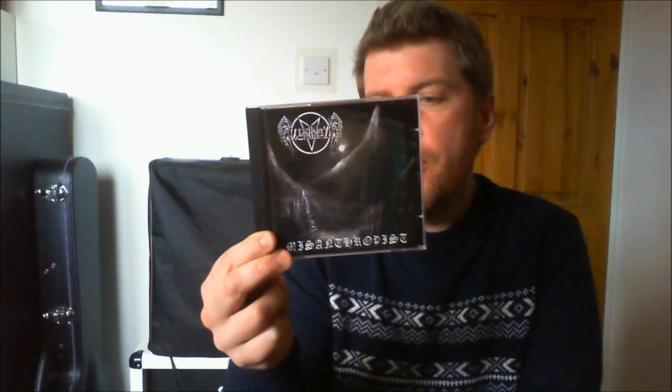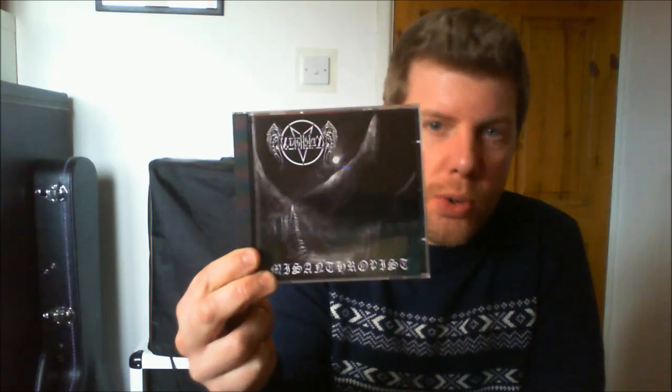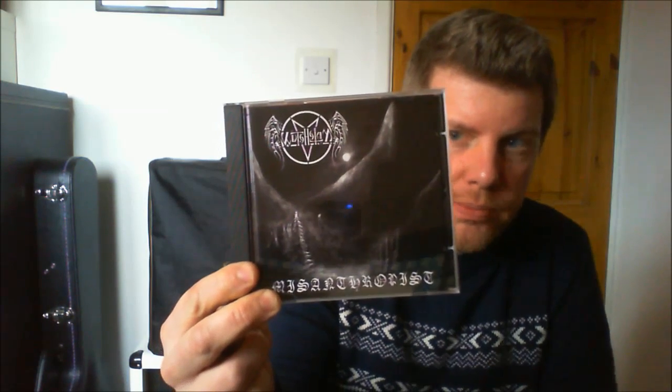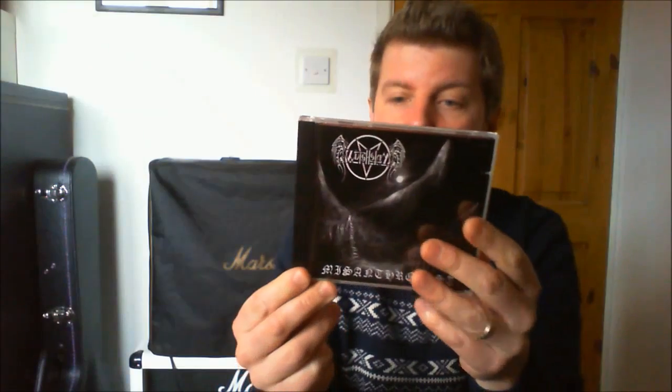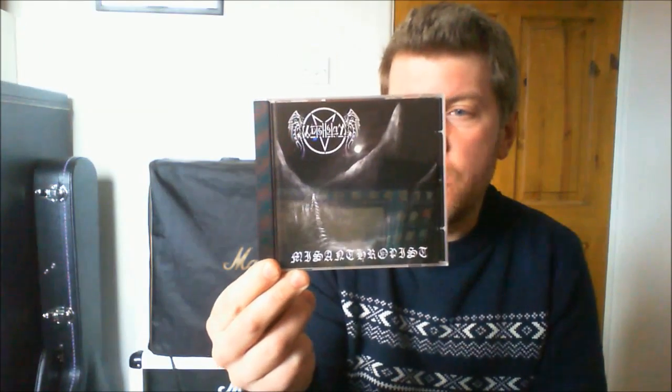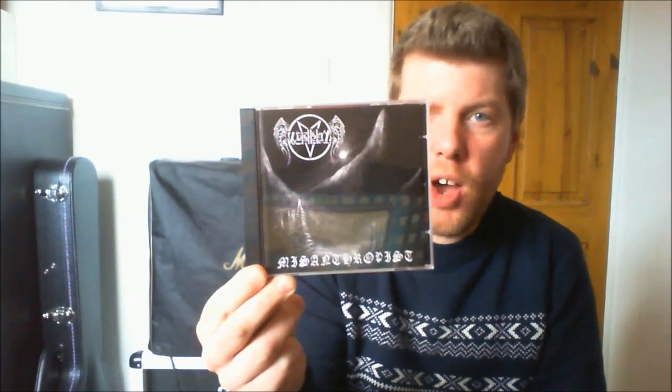He's got a flat metal project. This is Witchclan. He's got a death metal one called Dead Man's Blood as well. This is an album he put out through Darkness Shave Records, it's called Misanthropist. And it's actually playing now in the background. If you get in touch with Matt, or go to the witchclan.co.uk official website, or look on Facebook — Matt Bass, Witchclan. I'm sure he's got a few of these left. Mine is a numbered edition, limited to 500. Mine is number 66.